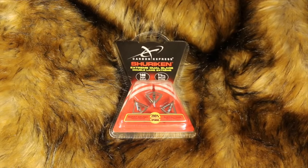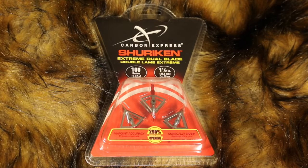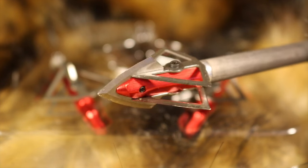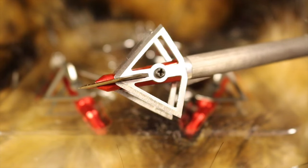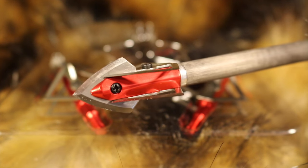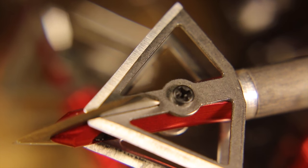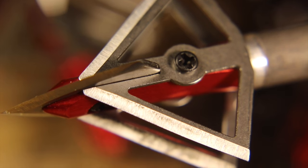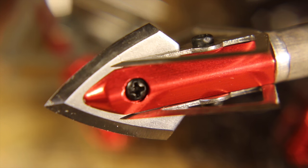The Shuriken is a 100-grain fixed blade broadhead designed to fly from both vertical bows and crossbows. It's cut-on-contact. The chisel point is 5/8 of an inch across, perpendicular to the dual side-by-side cutting blades that give it an impressive one and a half inch cutting diameter. Every one of the six cutting edges is razor sharp right out of the package, though they are easily removed for stropping or touching up after taking game.